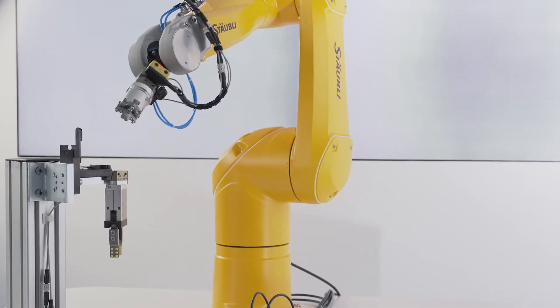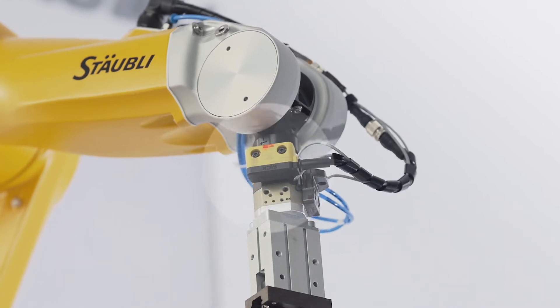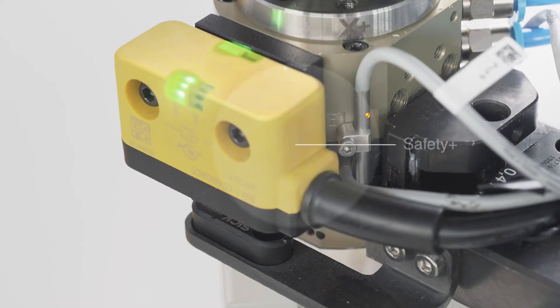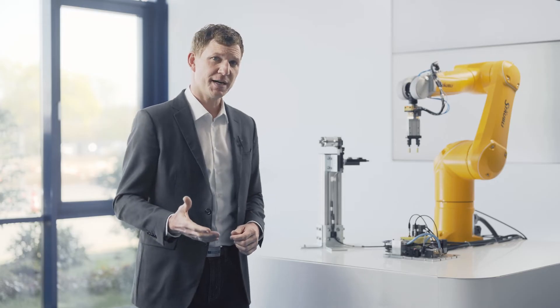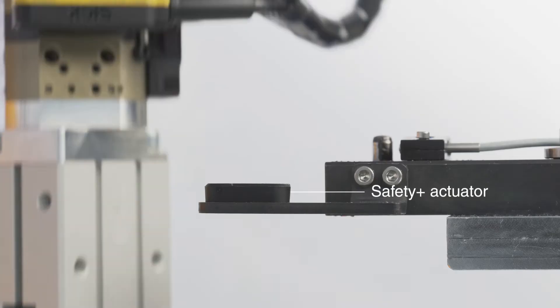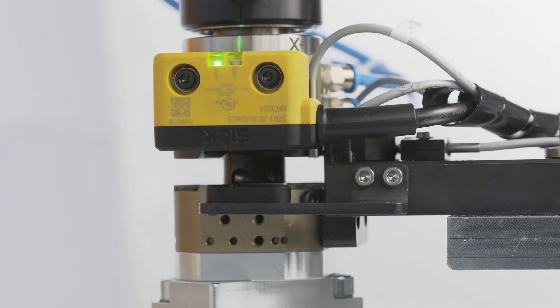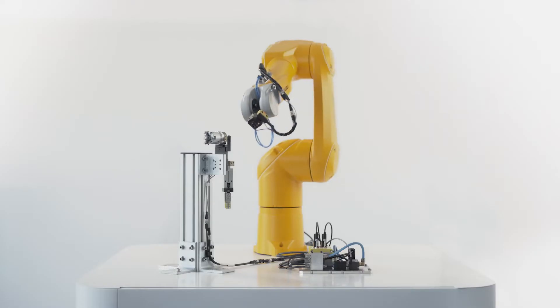Let's see how it works. The system consists of three components. The first component is installed at the robot side of the tool changer — it's a transponder coded safety switch called the Safety Plus module. Its counterpart is installed at the tool stand and it's an actuator. When those two components come close enough to each other, then and only then Safety Plus allows the unlocking of the tool. And this is exactly the plus in safety the system offers.